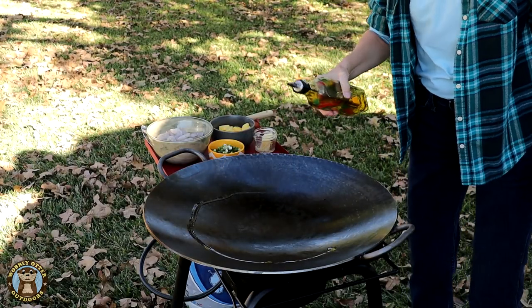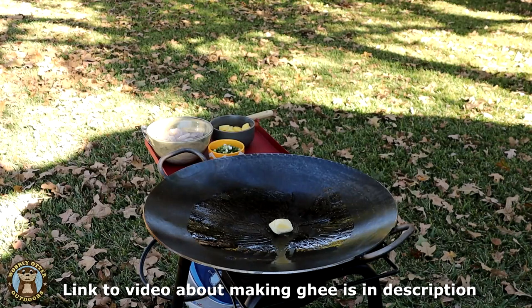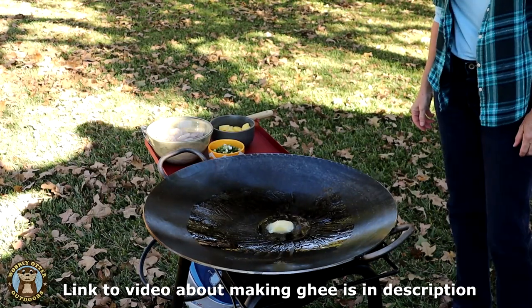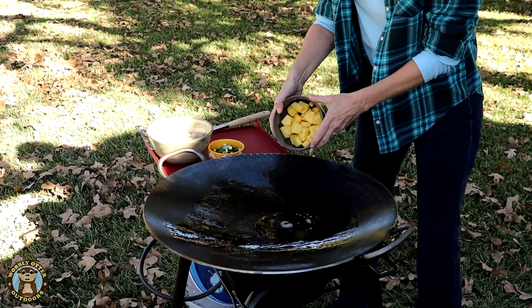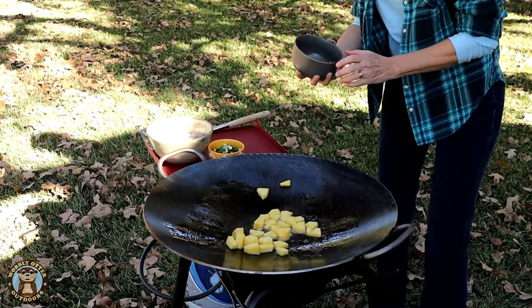It works best to preheat the Descada. We are using the ghee that we made in a previous video as our buttery oil to cook with. The pineapple goes in first and we're trying to get a subtle brown on some of the outside edges.